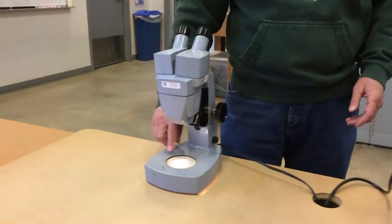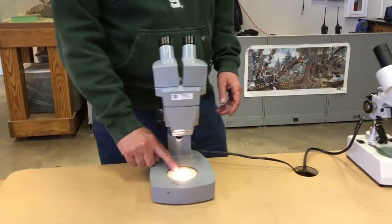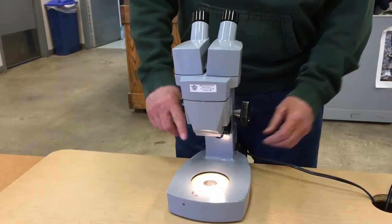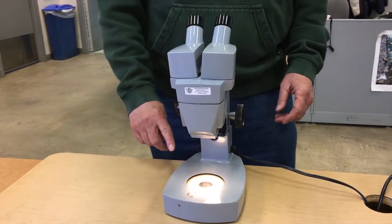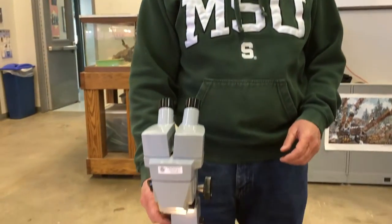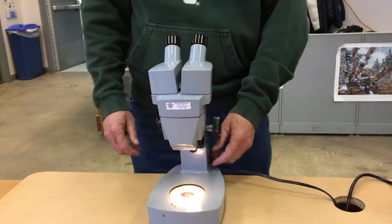It has two lights. You have a light that shines from below and you have a light that shines from above. Depending on what you're actually looking at, in many cases you want to use both lights, or in some cases just the one from above or the one from below.